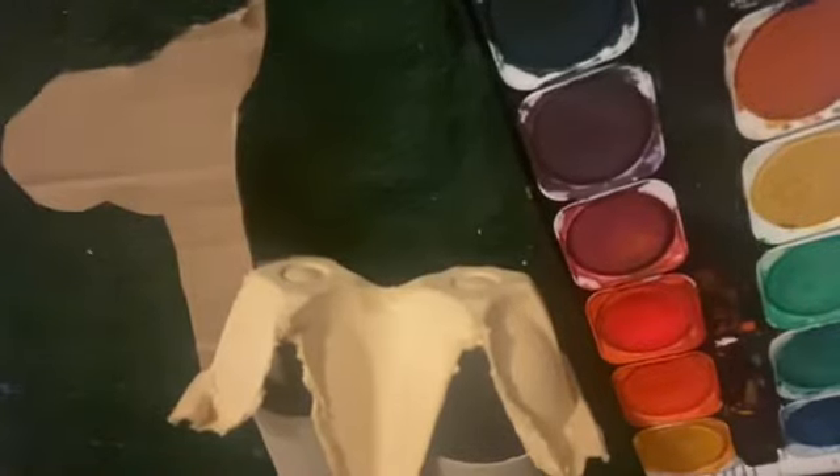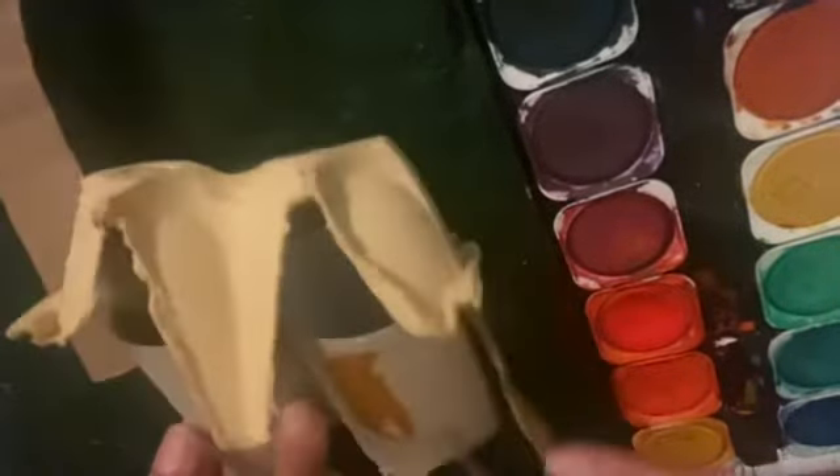All you need to do now is add colors. You're going to use a range of sepia and ochres as well as yellow to color your camel.